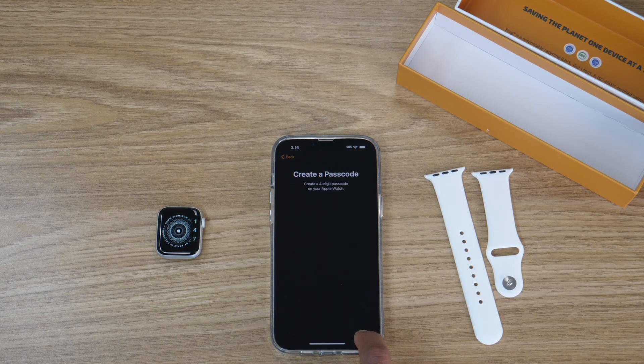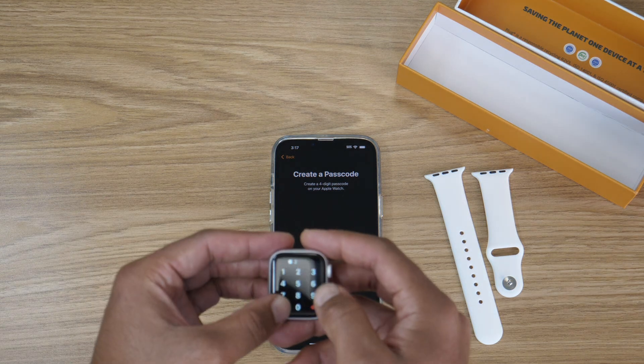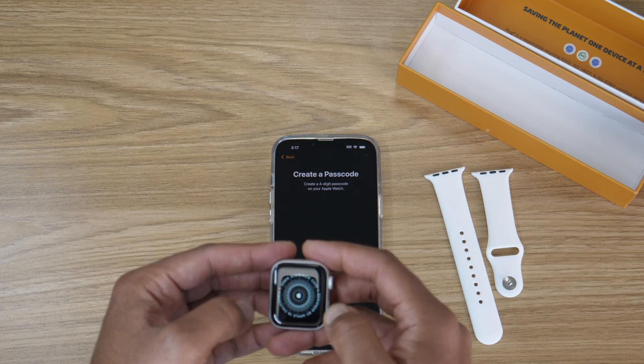I always think it's a good idea to keep your devices secure. The Apple Watch does not support Face ID, so you can either go with a simple four-digit code or make it longer to have some extra security on your device.